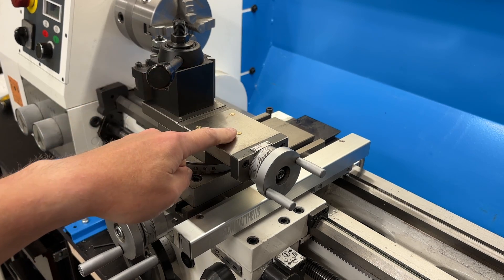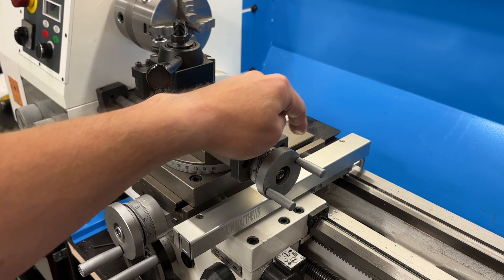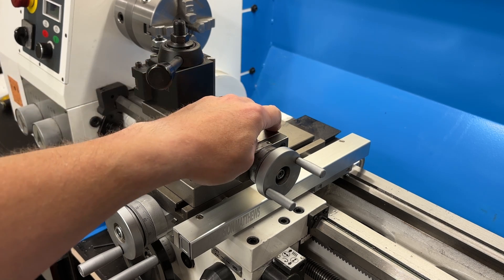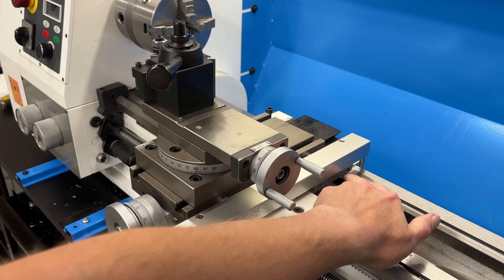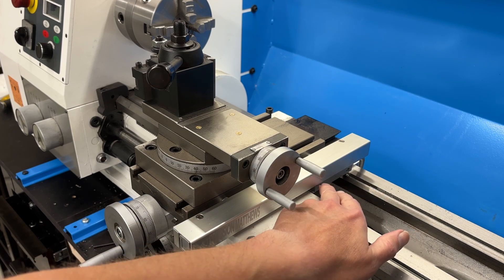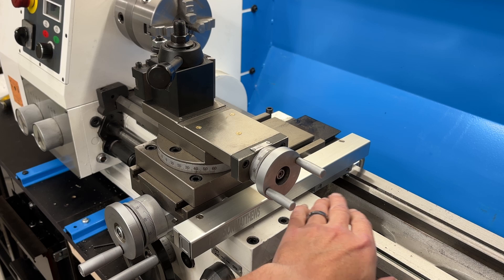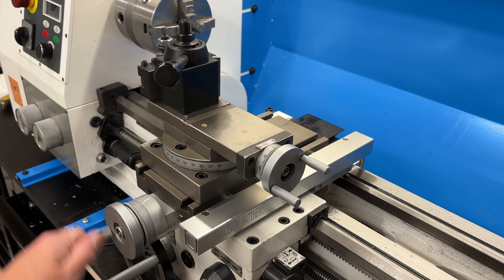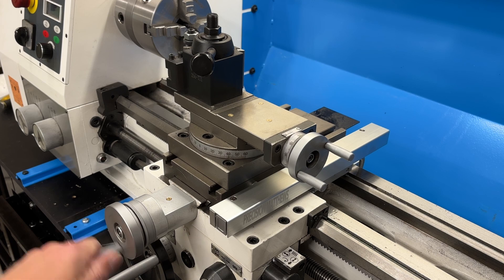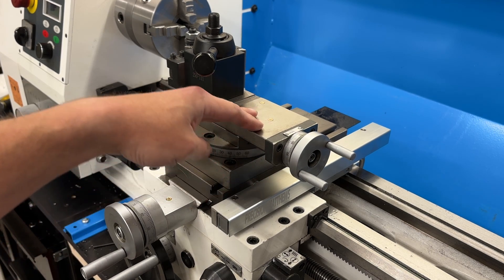The problem is it's a socket head cap screw that actually fits into the body of the carriage. That means if we get anywhere from here down, where the lower mounting part for the reader for the scale is, you can't get an Allen wrench in there to tighten it. And more often than not, that's exactly where you're going to be when you are trying to lock down the carriage.